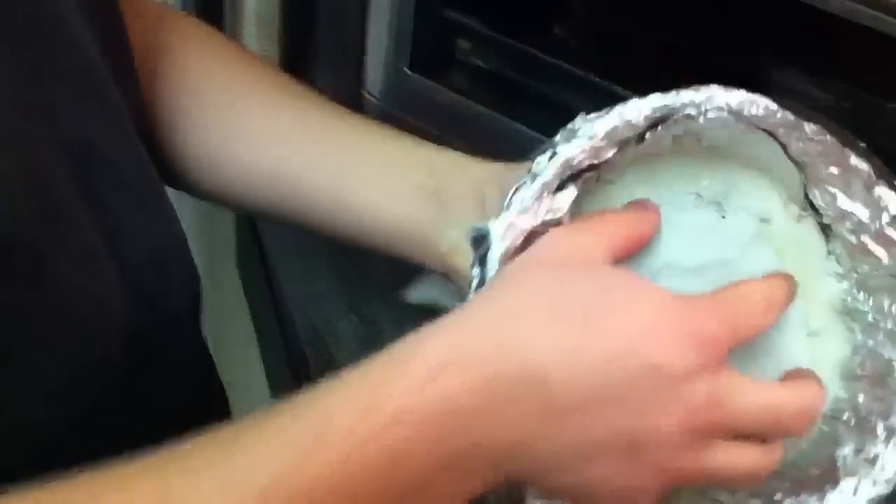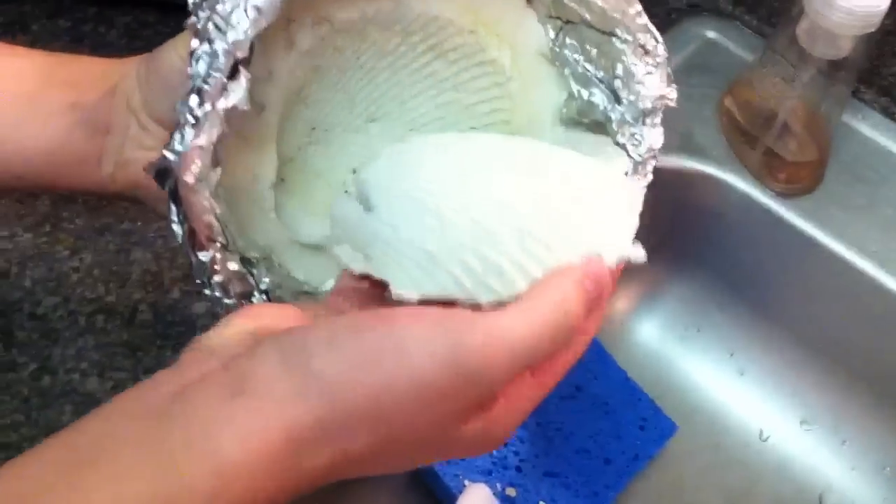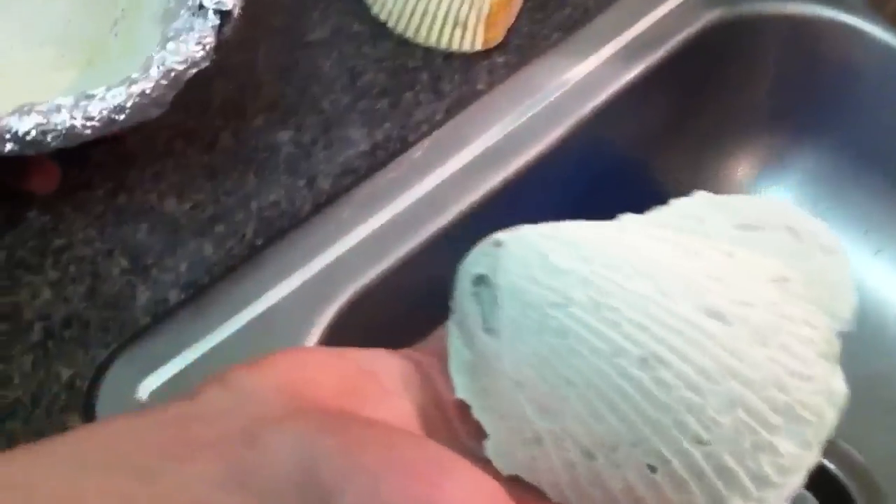Now just like before, we'll give it 20 to 30 minutes to dry. Now we are ready to take it out to see what our wonderful cast looks like. Let's try to be careful with this. And there we have it — Michelangelo couldn't have done it better himself.